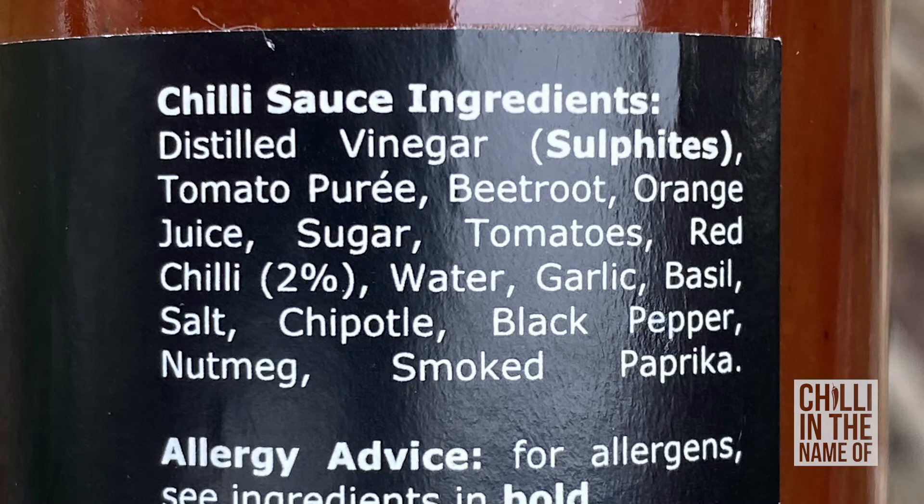In terms of ingredients, it has distilled vinegar, tomato puree, beetroot, orange juice, sugar, tomatoes, red chilli, water, garlic, basil, salt, chipotle, black pepper, nutmeg, and smoked paprika. That's an interesting mix. I'm assuming the 2% chilli in here is going to be scorpion, because it doesn't mention scorpion anywhere else in the list.